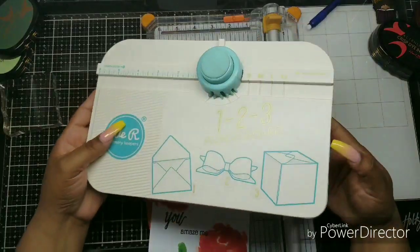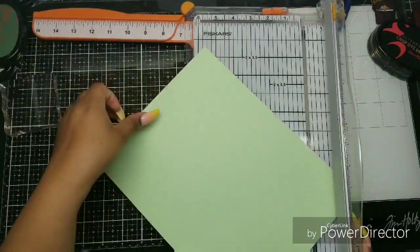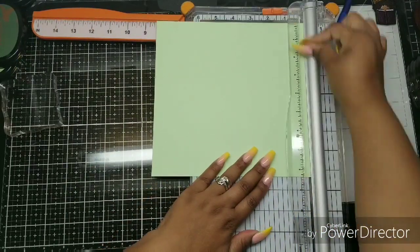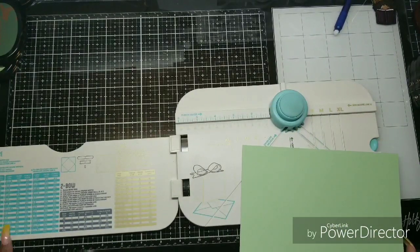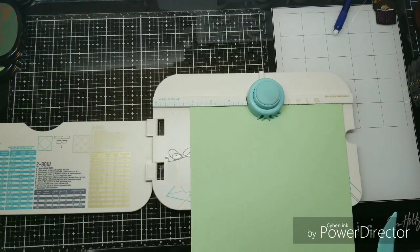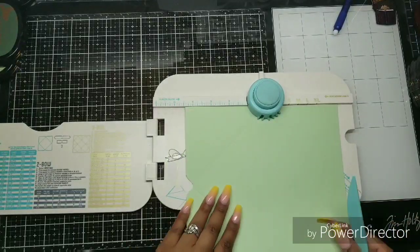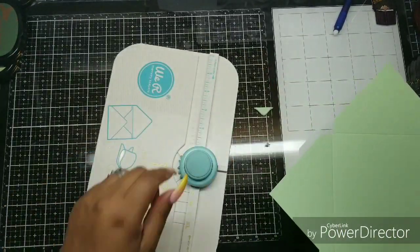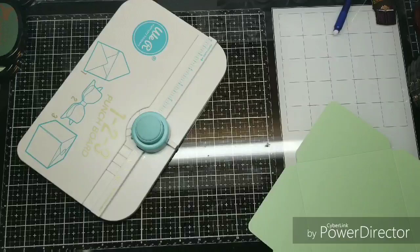This is the one-two-three punch board that I always tell everybody to buy — the newer version, not the older one, because it has more you can do with it. It told me I needed to cut my eight and a half by eleven cardstock down to eight and three-eighths square. You just punch and turn, line up the score line, score, punch, and score. It has two different sides — I used the side that rounds the corners.